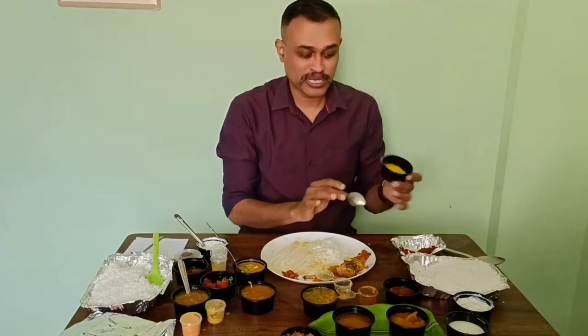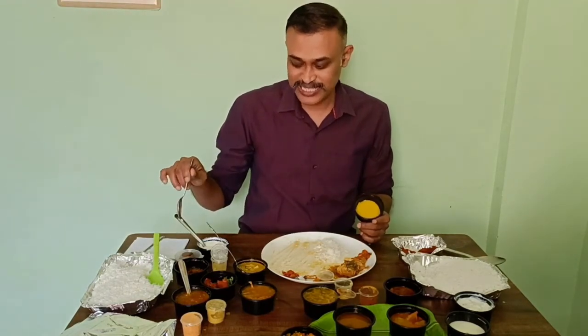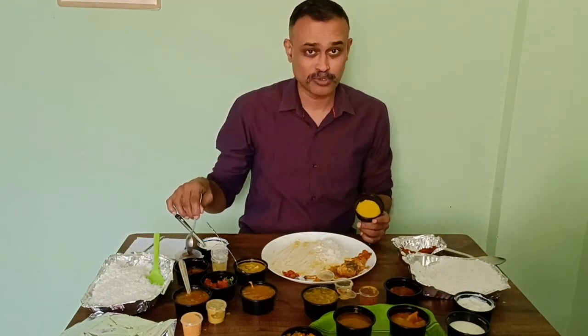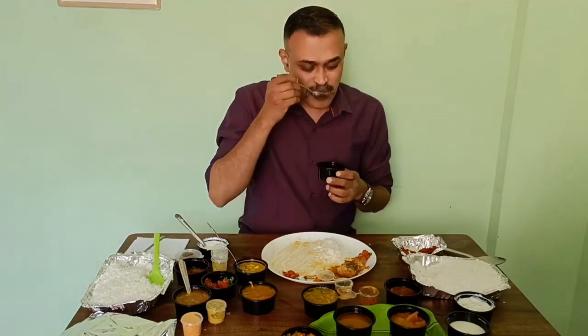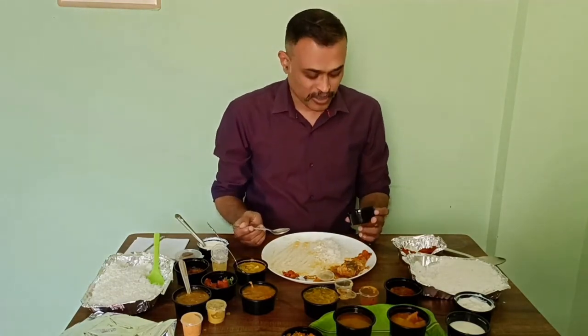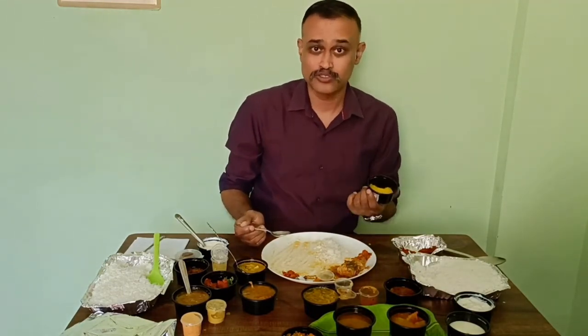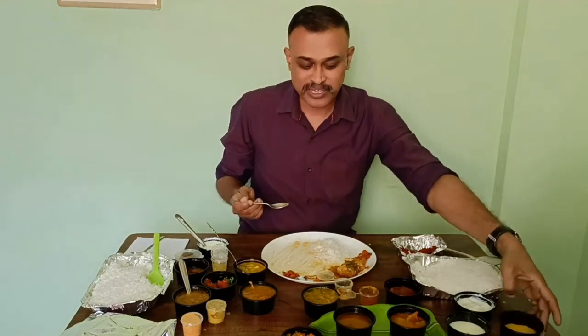For Andhra non-veg meals they have given seera, but most places are giving gulab jamun. I'm definitely not happy about it, even though this is much lesser cost. They have given a gulab jamun. But if that costs more than 250 rupees, it should at least give some interesting sweet. Taste wise, this is okay, nothing great.